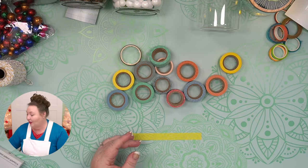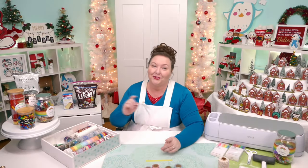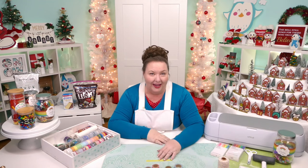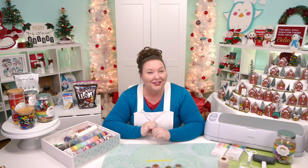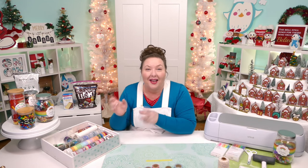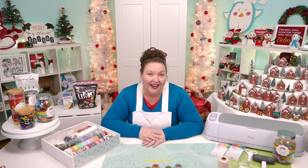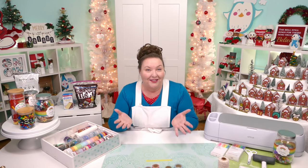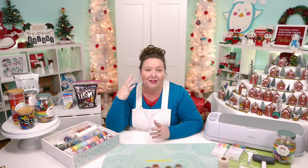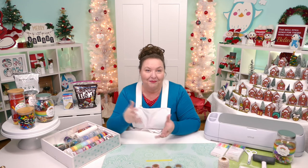Washi tape actually has a really cool origin story. It came out in 2006 in Japan when some crafters made a book out of masking tape by a company called MT. They wrote to that company and asked if they could do a factory tour, then convinced them to make more masking tape in fun colors and patterns. The company agreed and washi tape officially came out in 2008. I love this story because the crafters made it happen.